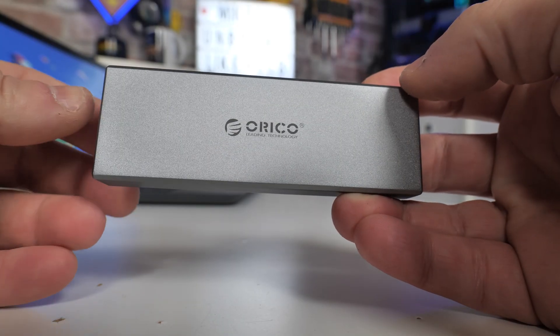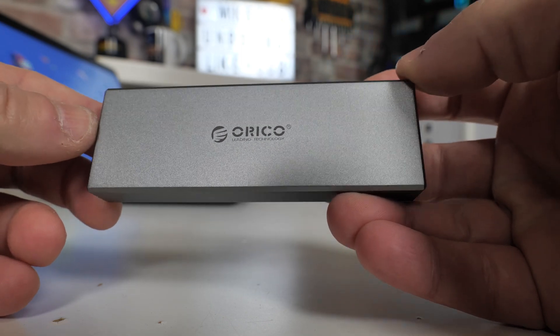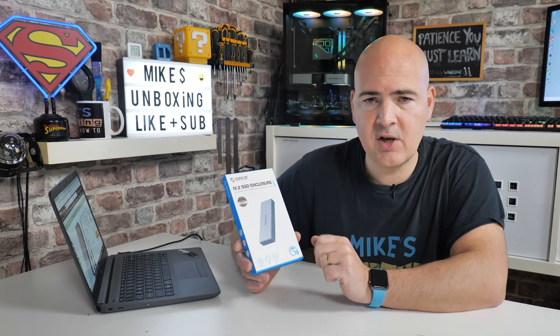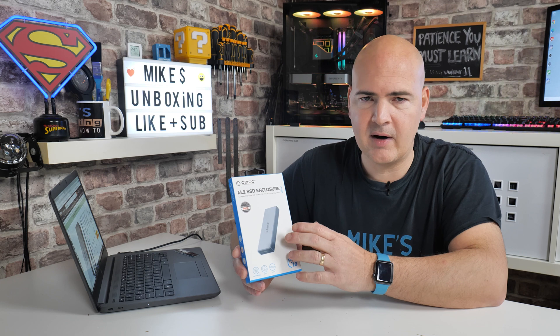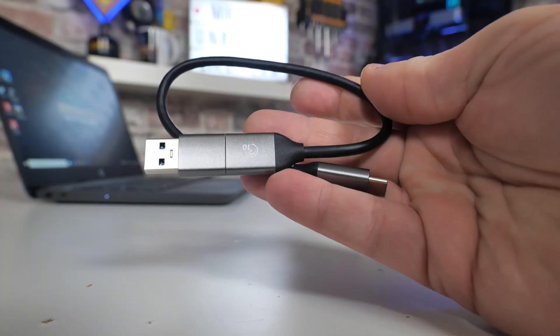The outer chassis or casing is made from aluminum or aluminum alloy, which makes it nice and tough and also has excellent thermal properties. It supports the UASP format, so it's going to be completely plug and play, and it has a really good chip on there for getting the best out of that 10 gigabit per second bandwidth. In terms of connectivity, you've got the option of USB Type-A or USB Type-C.